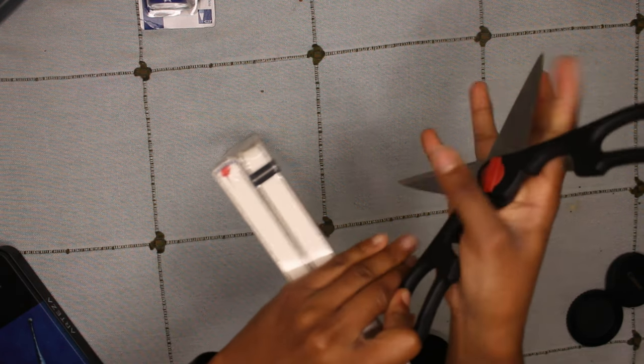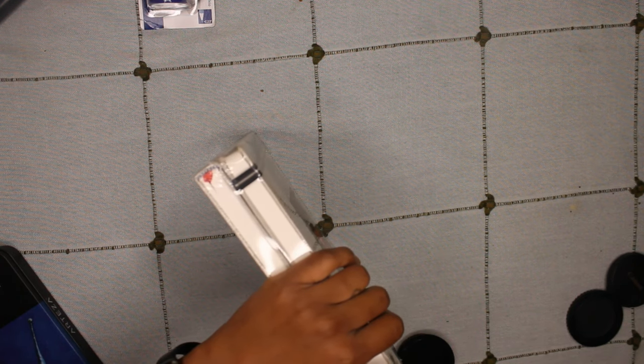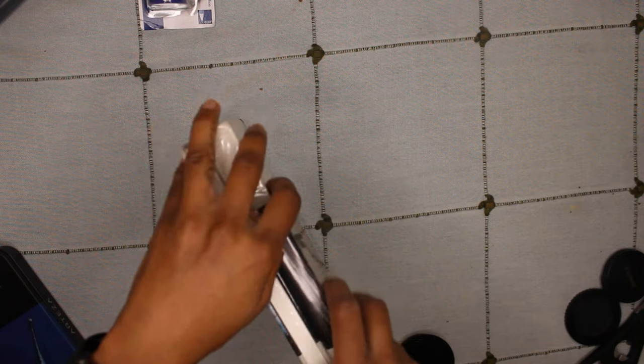The sketchbooks are from Arteza as well — if you can tell, there's kind of a theme. They came in a pack of two, which I'm pretty excited about because I like the quality of these sketchbooks and I like that there's no little spine in the back. It's all just one flat page.